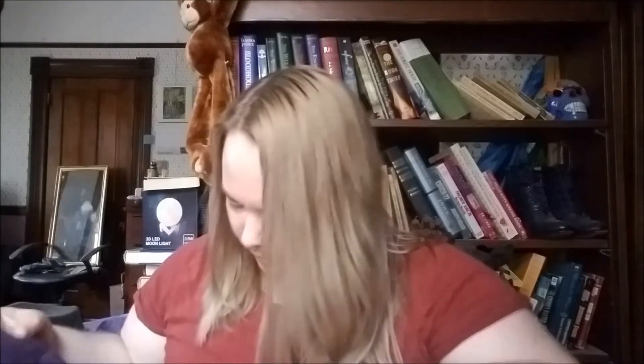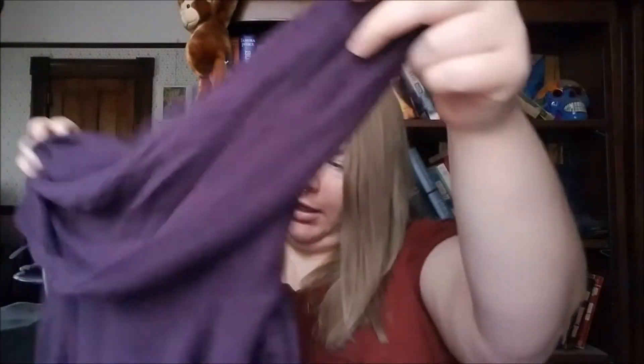Ooh, oh, this is soft. It's like a drapey top — like a faux cowl neck top. Oh, this looks comfy and it's really soft.